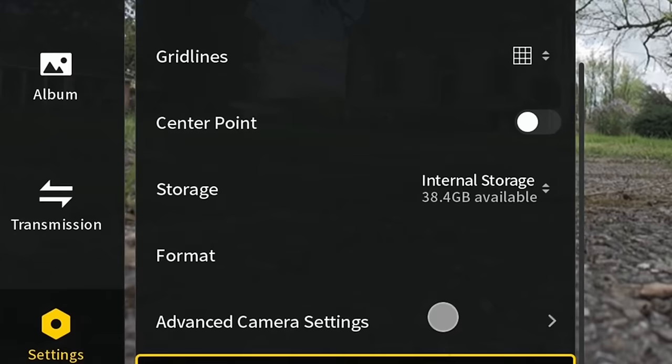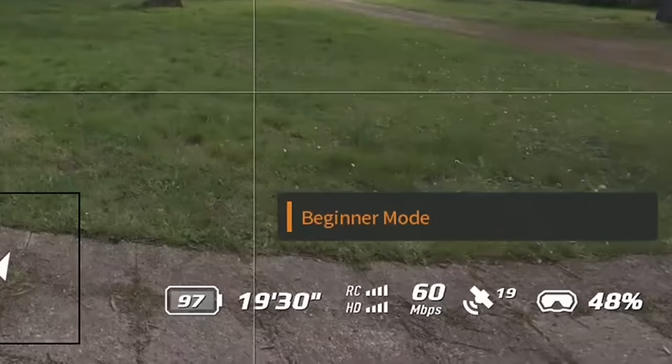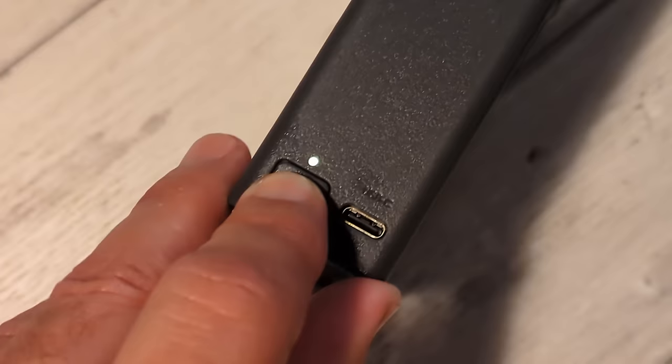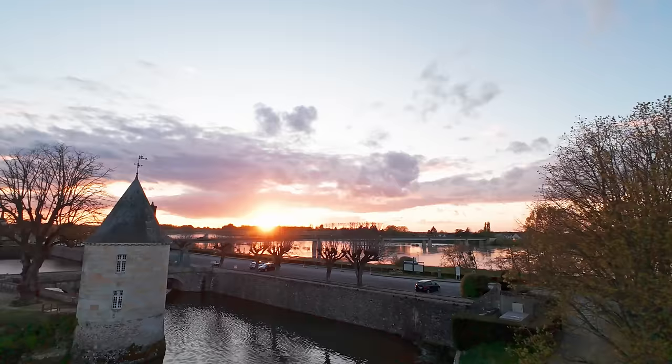Another welcome update is the generous 46 gigabytes of onboard storage, more than double the last model and considerably higher than most other drones. The 18-minute battery life was a big issue with the Avada, but the new model now boasts 23 minutes max, or about 20 minutes in the real world — up 28%. Serious pilots will want to have at least 3 batteries with the Fly More kit. The batteries can be charged quickly using the charging hub, from 0 to 100% in 45 minutes with a 60-watt charger, a bit faster than before. The hub also supports DJI's power accumulation feature, letting you completely drain the two weakest batteries to transfer power to the strongest.